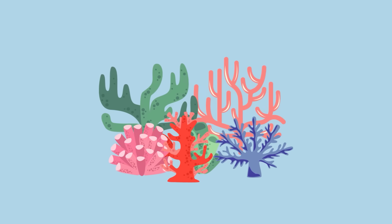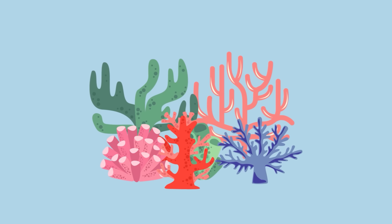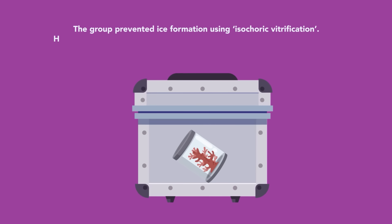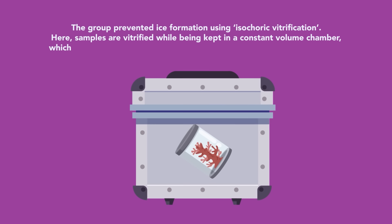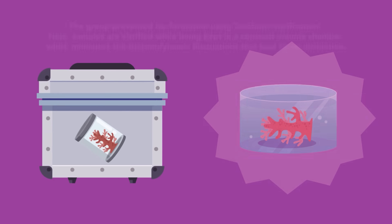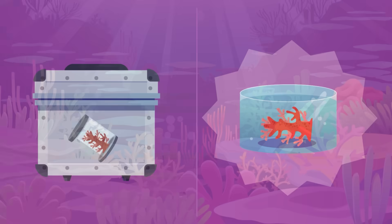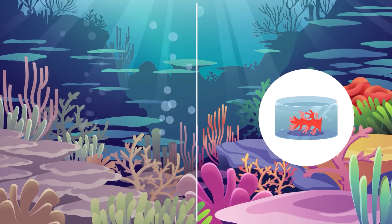In a final study, a third research group examined how new cryopreservation approaches could enable them to store mature samples of coral, which are especially vulnerable to ice crystal formation. The group prevented ice formation using isochoric vitrification, where samples are vitrified while being kept in a constant volume chamber, which minimizes the thermodynamic fluctuations that lead to ice nucleation. Combining this technique with advances in coral husbandry, the group preserved fragments of mature coral, rewarmed them, and demonstrated their survival. They are now working to reduce the stress of this process and hope that these samples could be used in future to revive damaged coral reefs.